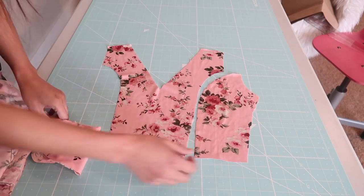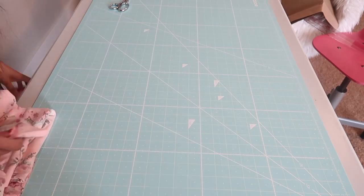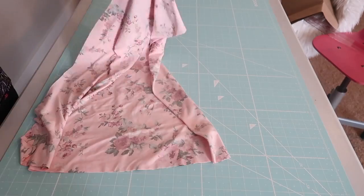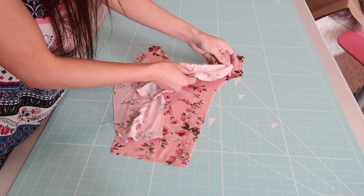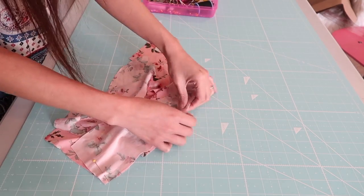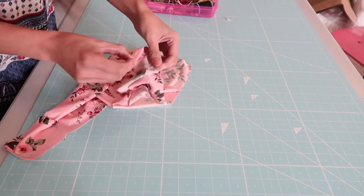After I cut out all the pieces for this dress, I have three pieces for the front bodice and then one piece for the back, two sleeves, two skirt panels, and the long strip of fabric or bias tape that I will be using for the neckline. The next thing I will do is match or join the panels on the front bodice — just going to match the seams or the darts. I am going to use my serger for this project but you can use your regular sewing machine with a stretch stitch.